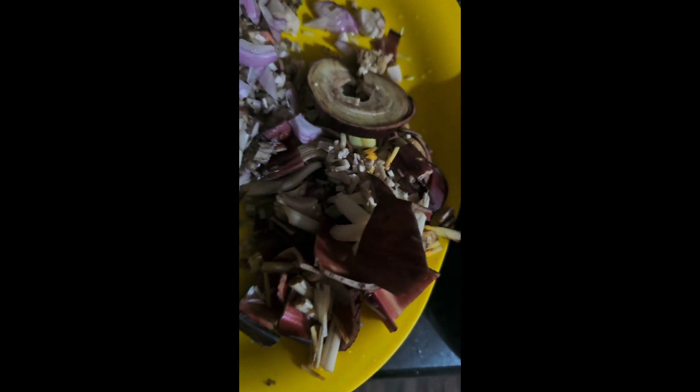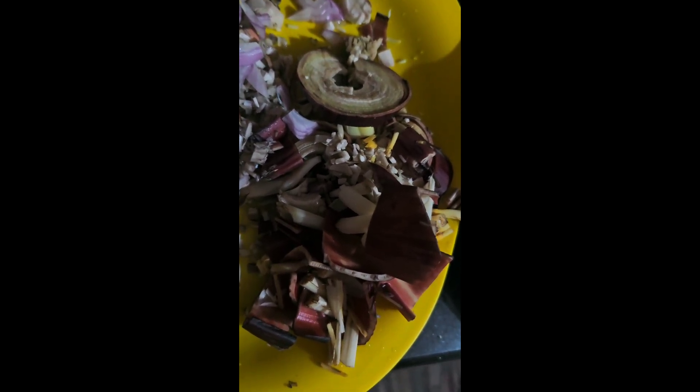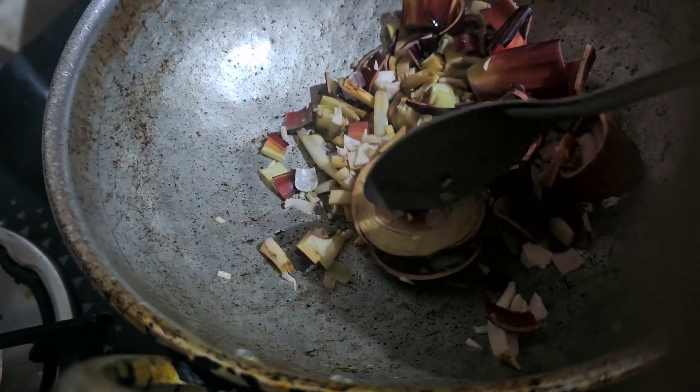I can easily take a small amount of water. I made a bunch of rice, a piece of rice — it was used to put a piece of rice. We put a piece of rice and made some pieces of rice.